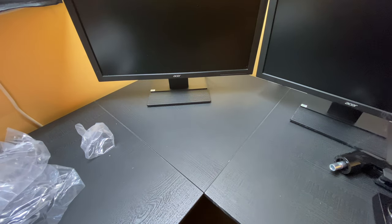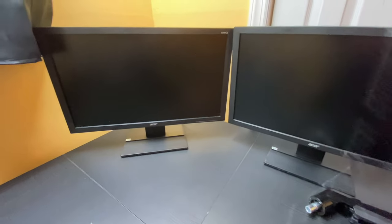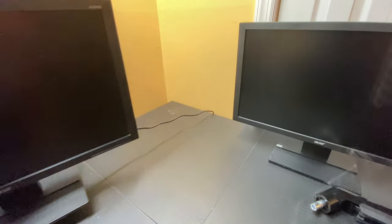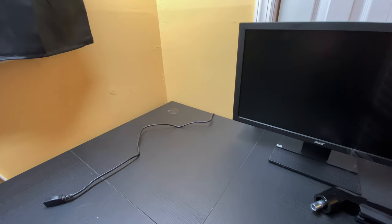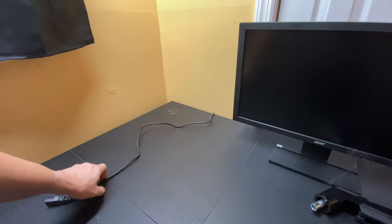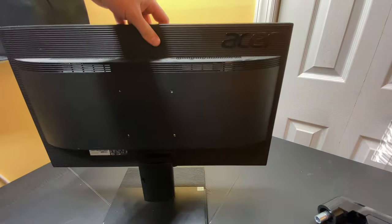The first thing you need to do is get your existing monitors out of the way. These monitors are already disconnected — you can see they're not hooked up to anything, just a power cord. We'll put these monitors off to the side. As you can see, we have the monitors we'll be using today.